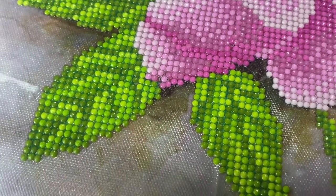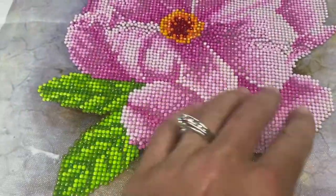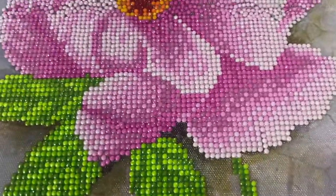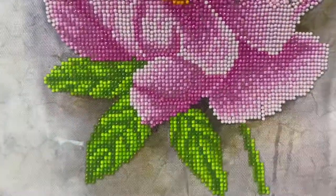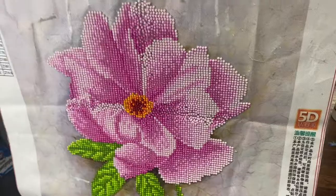It gave it a nice, beautiful, glossy glow. You can see I can move around and the pieces don't fall off — they're all sealed in there well. If you're really into diamond art and want to keep your pieces for a long time, this sealer is a good option.